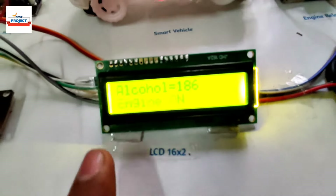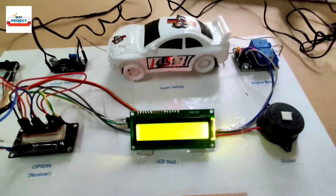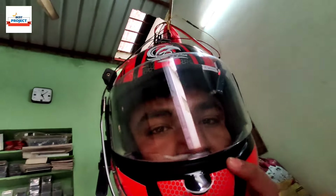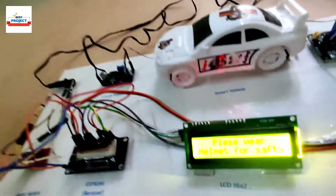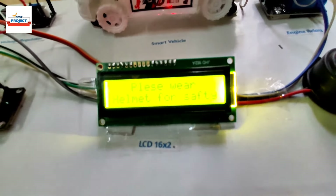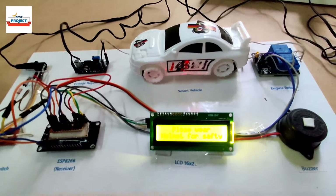The car is on, the engine is running, and the alcohol level is displayed. Now I am going to remove the helmet, and you can see the car has stopped immediately. The LCD is showing 'Please wear helmet for safety' and the car engine has turned off.